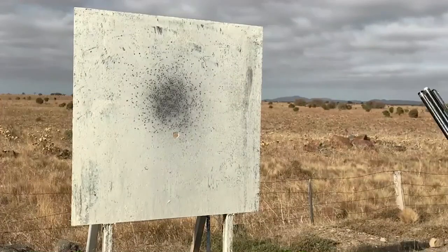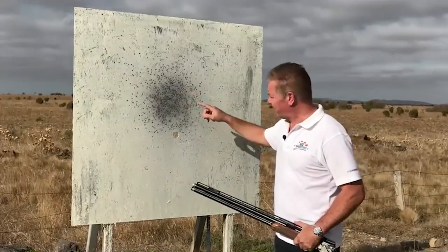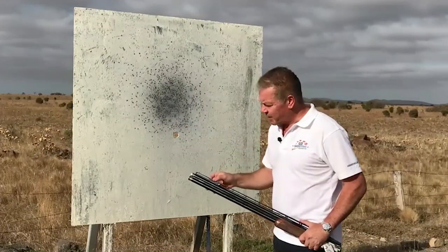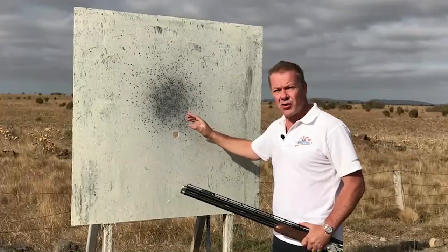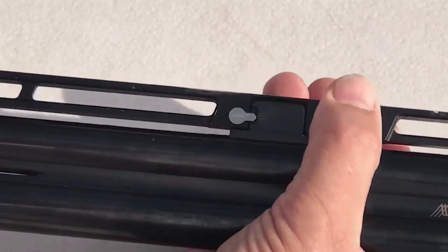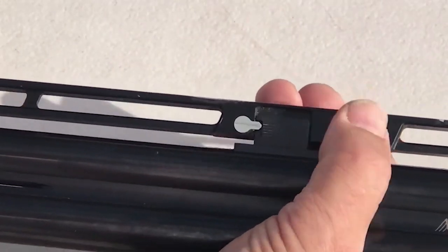Okay, let's check what our results are with dropping this rib all the way to the bottom position, and you can see it's clearly higher. I would say that's virtually 110% above the aiming point. So from the mid position to the bottom position, we've changed the pattern about 30%. Okay, let's go to the other extreme — let's change it from all the way to the bottom, where it threw 110% high, with the middle being 80-20, all the way to the top.